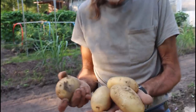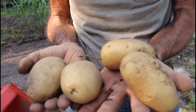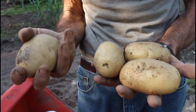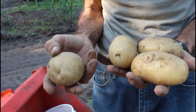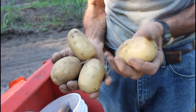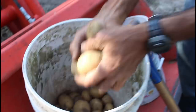We've finished digging the Kennebec whites. Look at this — these things are nice. These are nice baking potatoes. What I like about them: the skin is really smooth, and the eyes are not real deep, which means they'll be very easy to clean. They'll be really good for baking, and making french fries — oh my gosh. The smaller ones are going to be great for that.